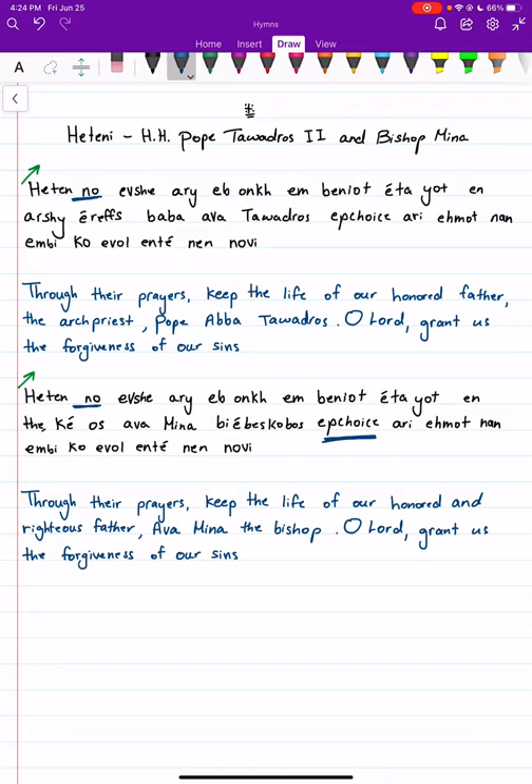It has a different tune than the rest of the hymn, but the rest is the same, and it could be said a little bit slower as well. So let's try it with the first one.